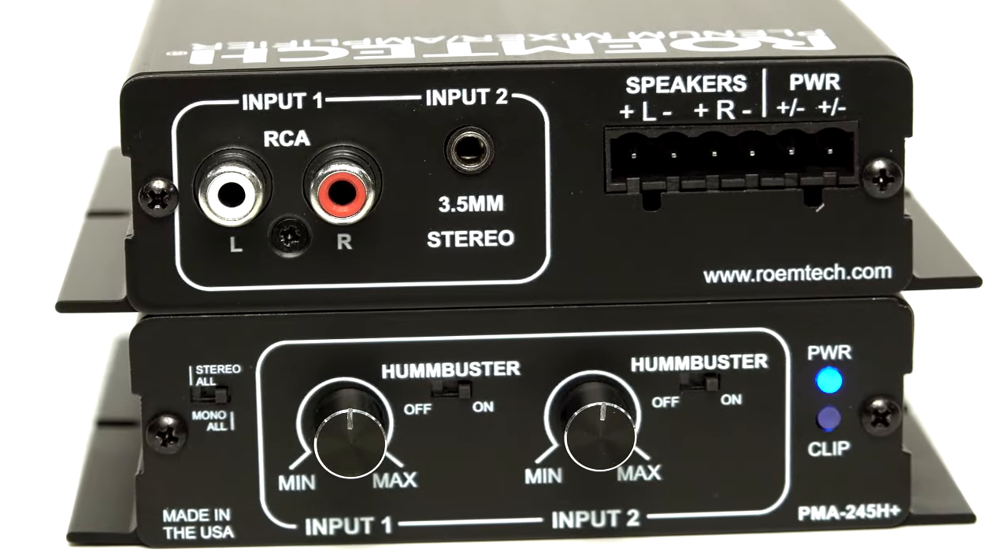Welcome to the Rome Tech Studio. Today's feature is the PMA245H Plus and Friends.